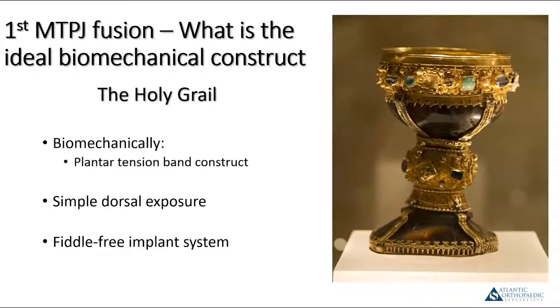If you're thinking about first MTP fusion as a procedure and building a construct to make it heal, there are a couple of key things you want to achieve. The holy grail, I think, for a first metatarsophalangeal joint fusion is something that's going to be biomechanically sound.